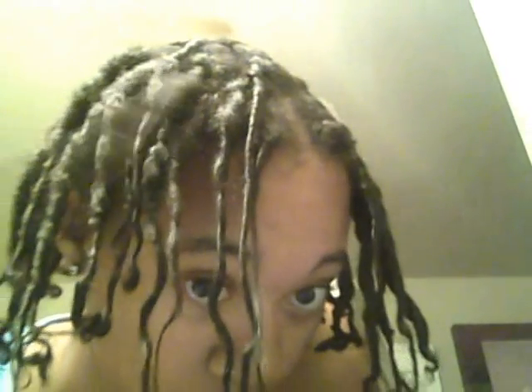My name is Logan and these are my starter dreads. I don't absolutely hate the way they look, but I don't absolutely love them either. A few concerns I always have, like part of my hair unraveling — it's never the whole twist, just part of it, and I'm not sure that's normal. I've only had them for about a week.